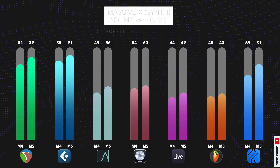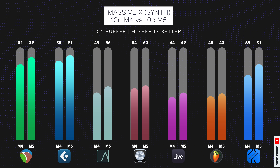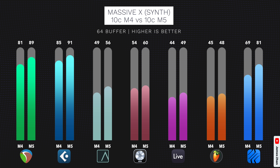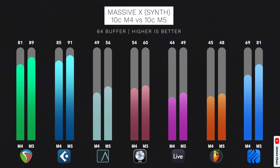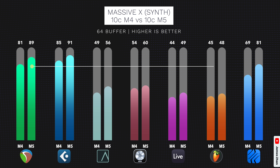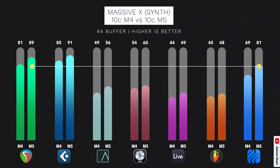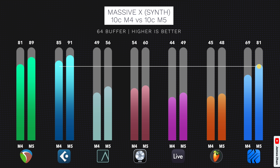Here are the test results, and you can see that the overall pattern is the same as the MSIM tests — no matter which DAW you use, the M5 will give you some performance increase compared to the M4. FL Studio continues to perform quite poorly at a small buffer. Interestingly, Studio One performs almost as well as Reaper and Cubase in this test thanks to the efficiency core update, but only on the M5 and not on the M4.